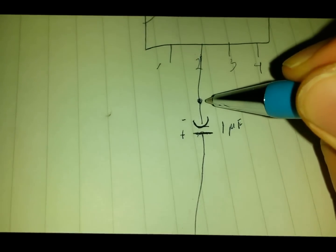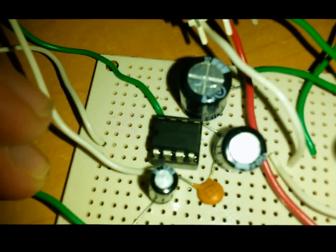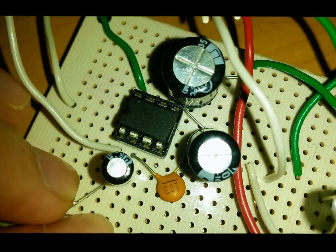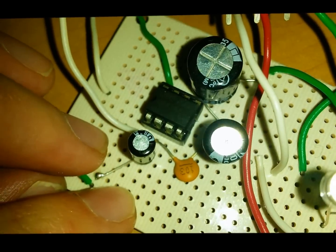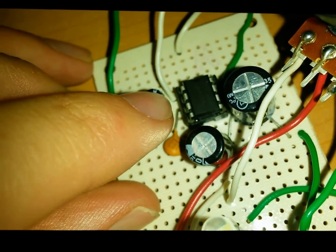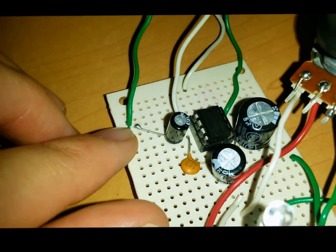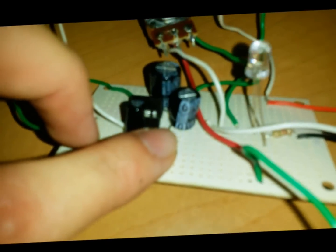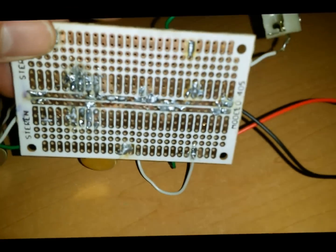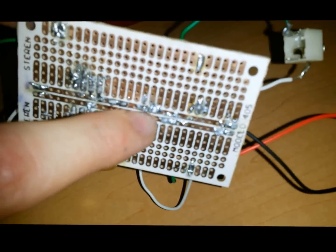Also, this same pin will have to connect another capacitor — a ceramic one, so it doesn't have polarization — to the ground. You can see how the second pin is connected to the two capacitors. One is the ceramic one and the other is the electrolytic one, with the negative part towards the pin and the positive part for the input. I chose one of these two lines to be the negative one, so that everything connected here is connected to ground.